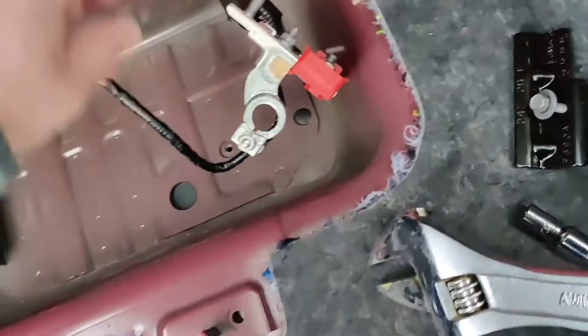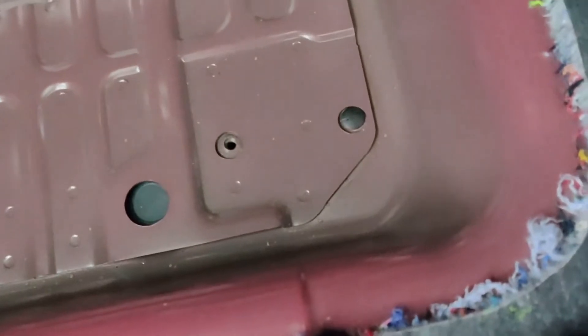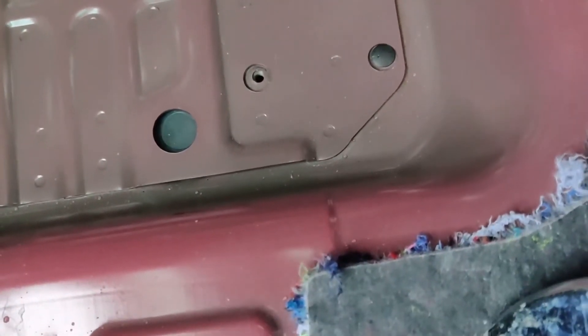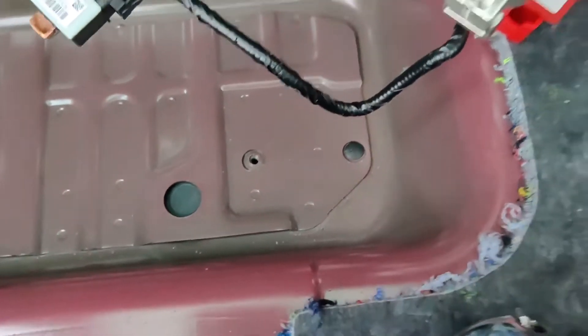Before we put the new one in, we are going to move the plug for the hold-down from the far location to the close one — to plug that hole and open the hole for the farther hold-down location.